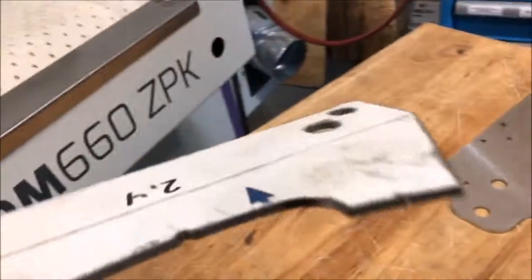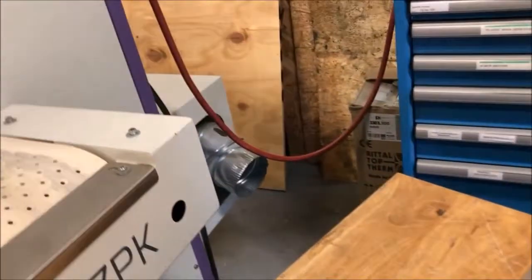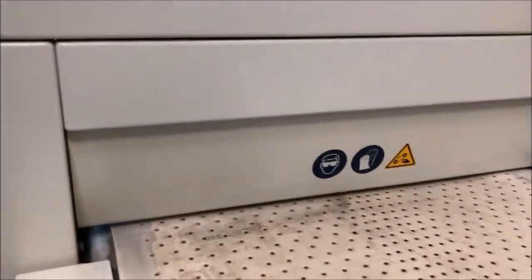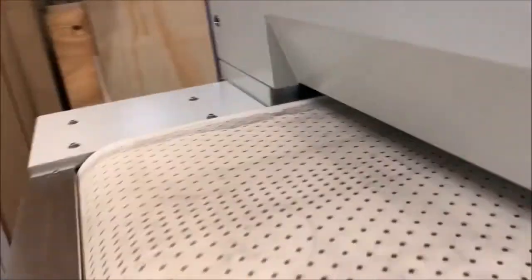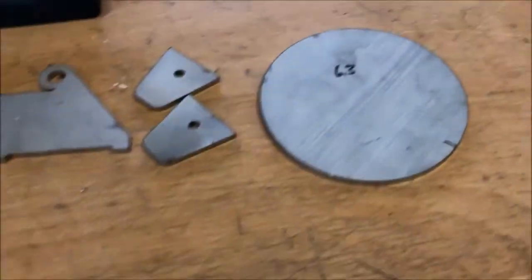The last part we are going to do is this thinner gauge — 12 gauge at 2.4mm. We are going to slow our belt down to get a better result. So here we are now with the parts — the parts that we ran through the white belt sander and the parts that we didn't — and then we're going to go to the cross belt machine.